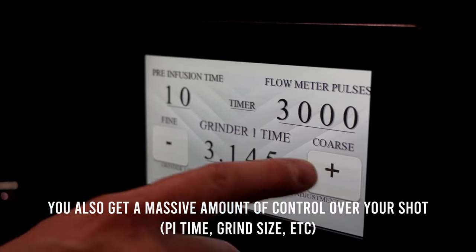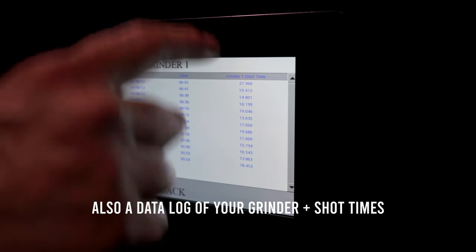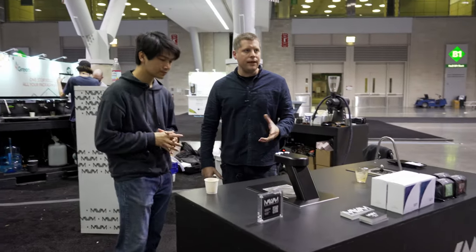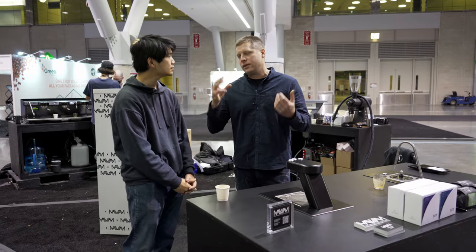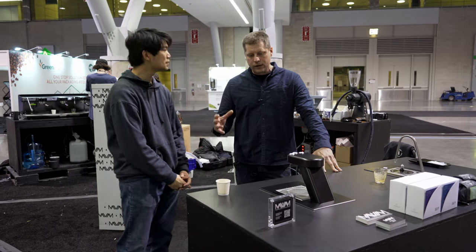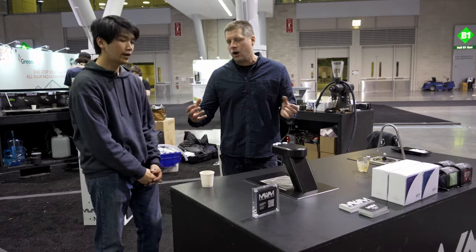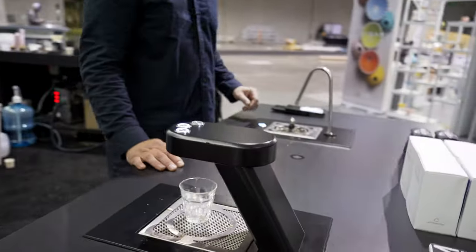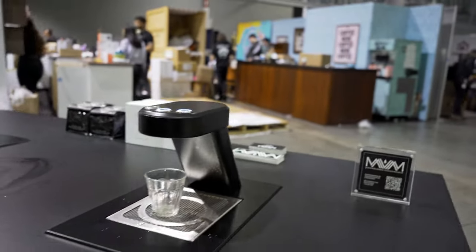The brew group — the piston — is the most critical part of a commercial super-automatic machine. It tamps, takes in the coffee grinds, and ejects them, and it dictates both coffee quality and serviceability. We took all our years of knowledge as service techs and built a very easy-to-service piston that's also focused on quality — all metal, heated. And you can see he just rinsed it and is already pulling another shot; it's that easy.